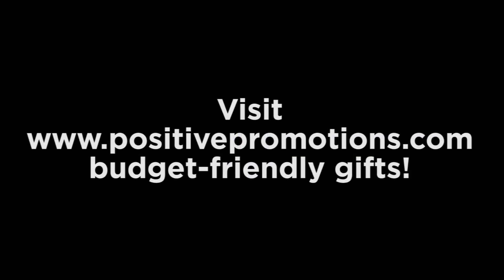Remember to visit www.positivepromotions.com to view thousands more of our budget-friendly gifts.